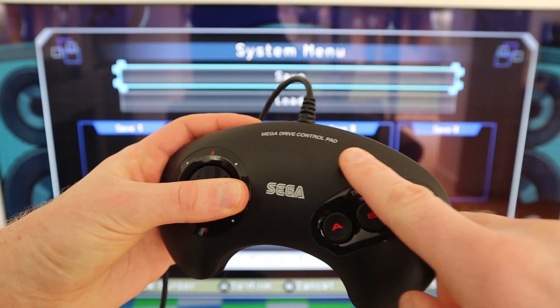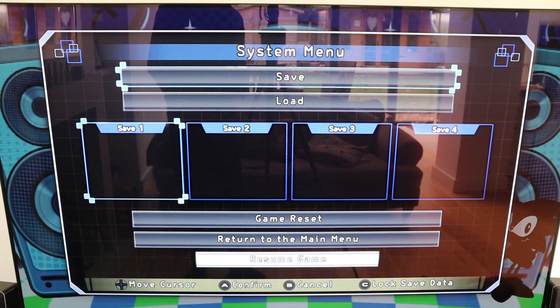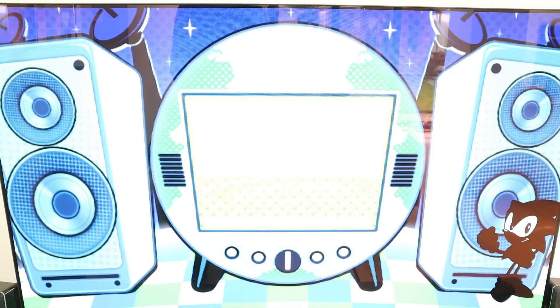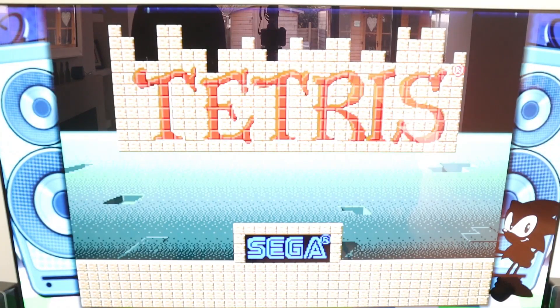On the control pad, you've got the start key — long-hold that and it brings up a save and load option, something that was missing from the original. This is also how you return to the main menu, so if you want to swap games, long-hold, save, go back to the main menu, and you can easily swap to one of the other games without having to change a cartridge.